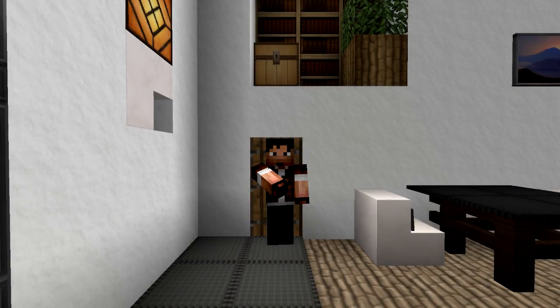Hello guys, Zul'jin here. Welcome back to another episode of Minecraft Indoors. Today I want to show you a really elegant kitchen that I've been working on.